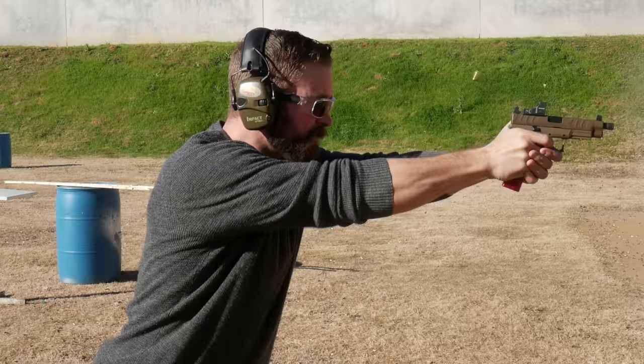The video today is going to be dealing with recoil management, which is fundamental to competition pistol shooting, but it's helpful in self-defense and everything else because the goal of recoil management is to make the gun come back into alignment and settle down faster so you can fire an aimed shot quicker.